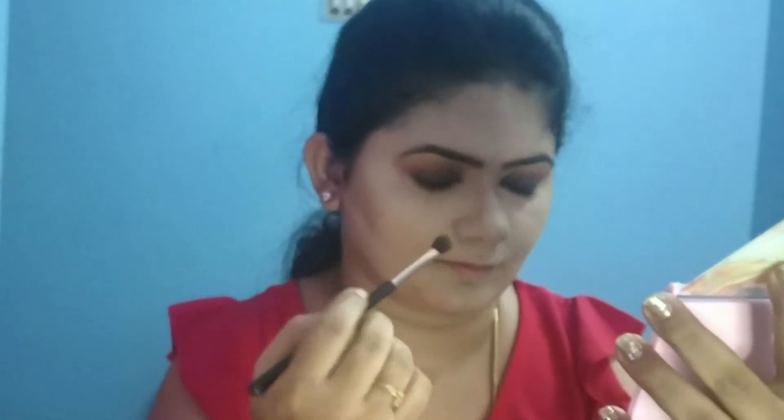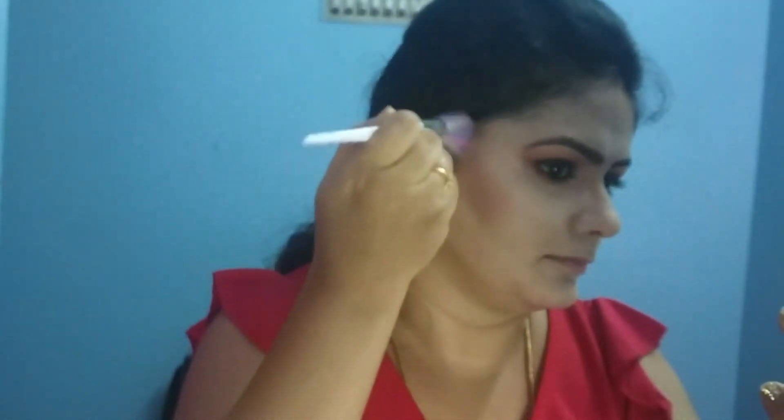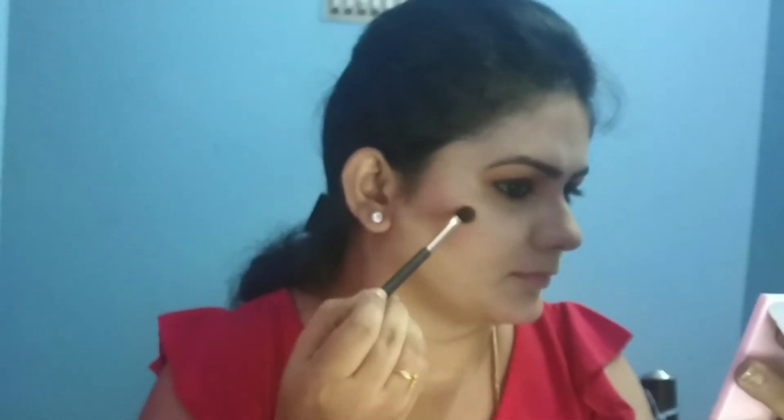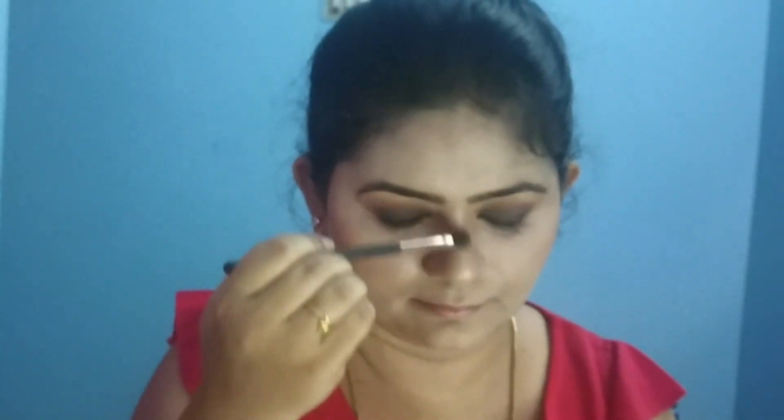Use a light pink blush on the apples of the cheeks. For highlighting, use the Master Chrome highlighter in the molten gold shade. This is one of the most beautiful highlighters, especially for dusky skin tones. Apply it to the brow bone and bridge of the nose.